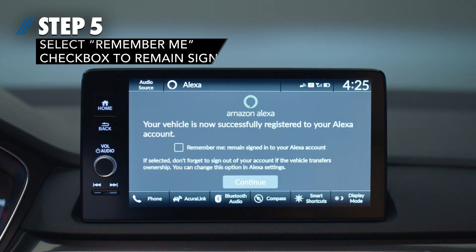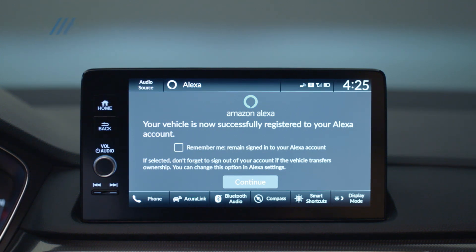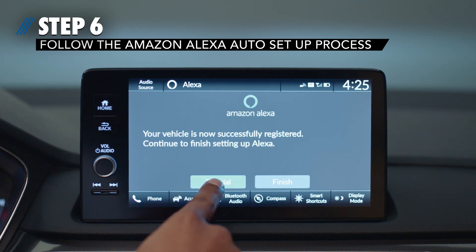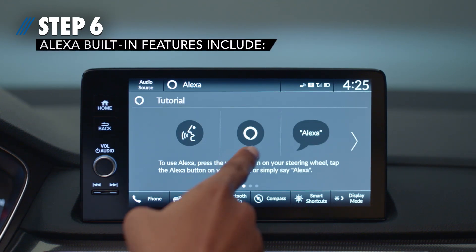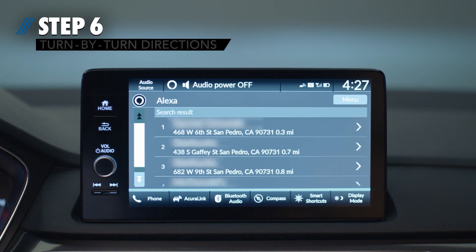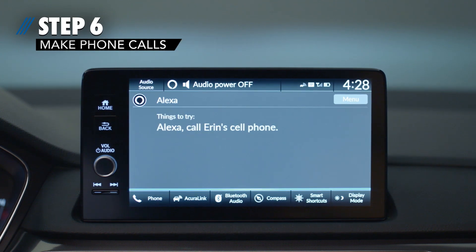Step 5: Select the Remember Me checkbox if you wish to remain signed in. Step 6: Follow the Amazon Alexa setup process on the center display screen. It will guide you through some of the many great voice command features you can use with Alexa, including the ability to stream audio, provide turn-by-turn directions, and make phone calls.